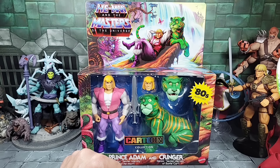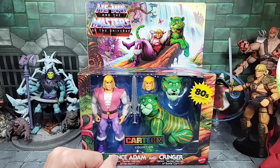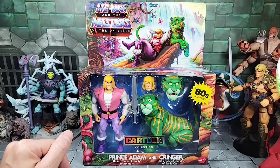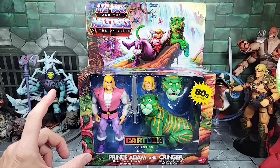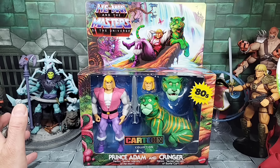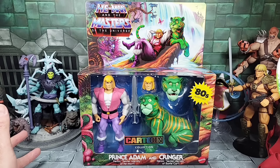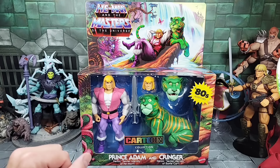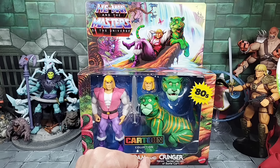The only time a Cringer was ever made as part of the MOTU series was the Classics line. That Cringer was too small — some people called it Baby Cringer. The Classics line was working on a 2.0 Cringer, but then the line ended or Super Seven took it over. They never got to a properly cartoon or animation inspired Cringer. This one has more simplified detail going back to the cartoon.